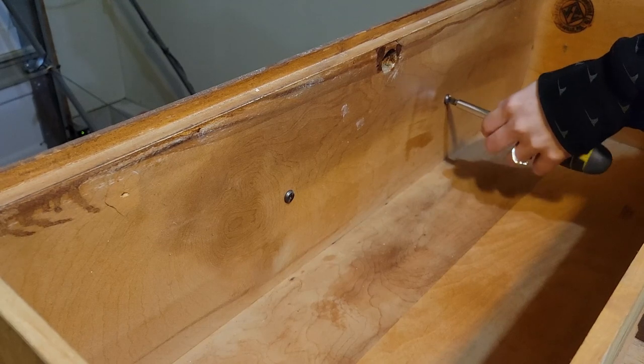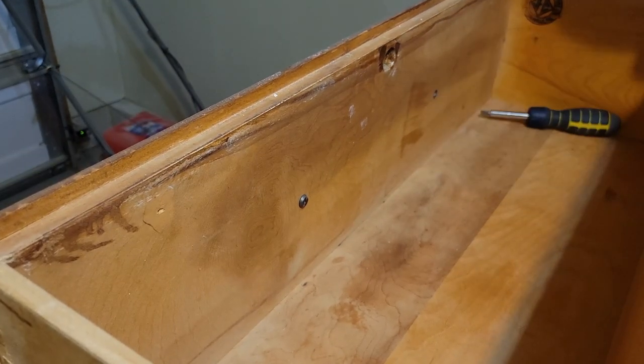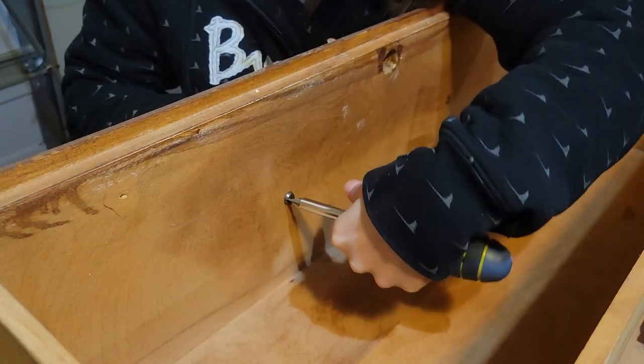So we're going to start with removing the hardware. I definitely will be keeping this hardware and reusing it for this piece — I think it fits really well into it.